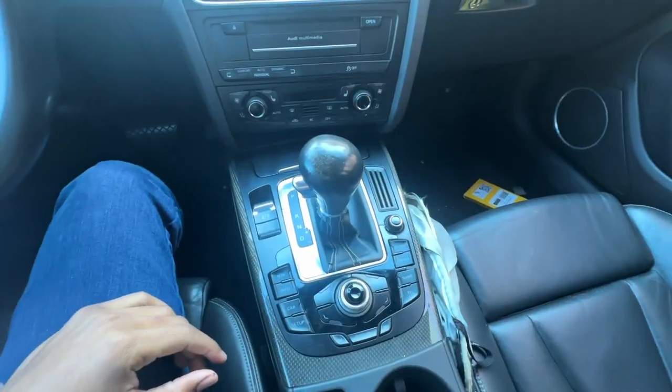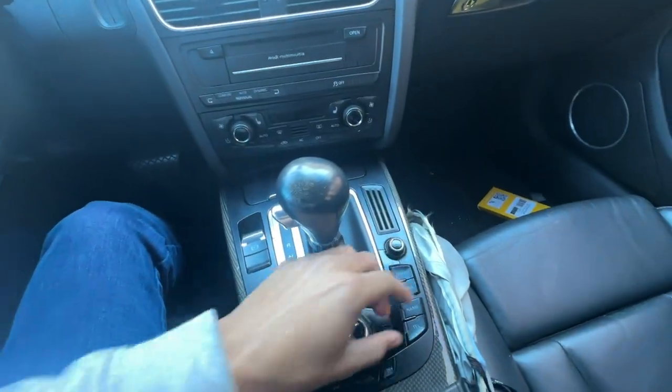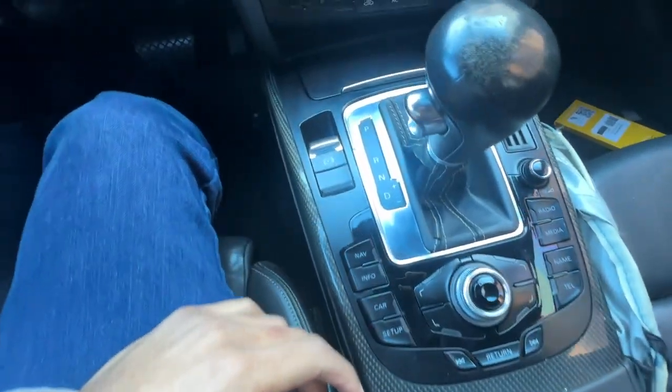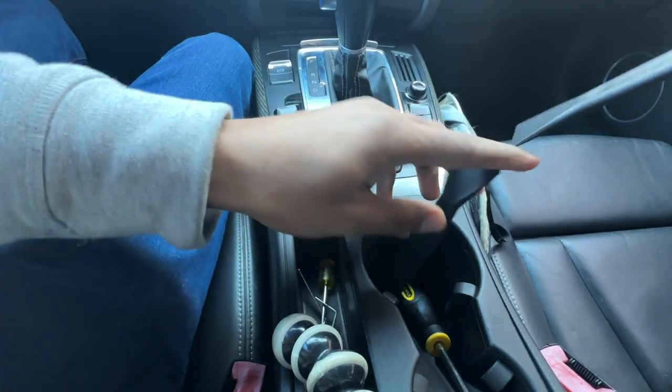I'm actually taking apart the MMI controller, which is this whole piece right here. That's your adjuster knob, volume knob — all your different radio buttons and functions are all right here in this area. You come from this part right here and pry the whole thing up, so let's try that out.